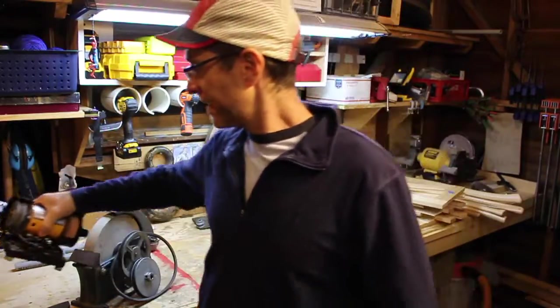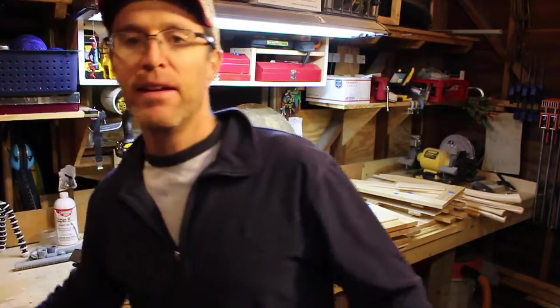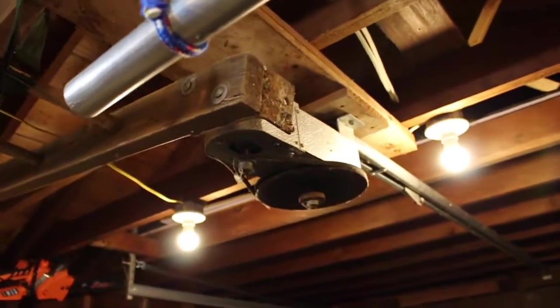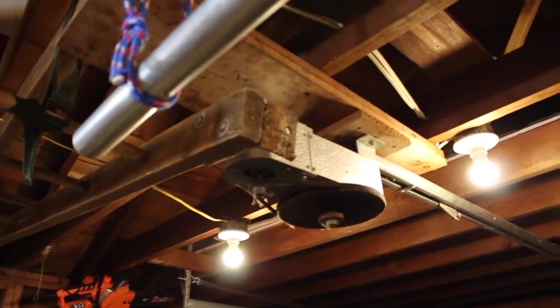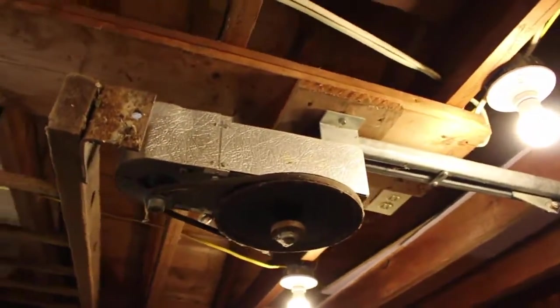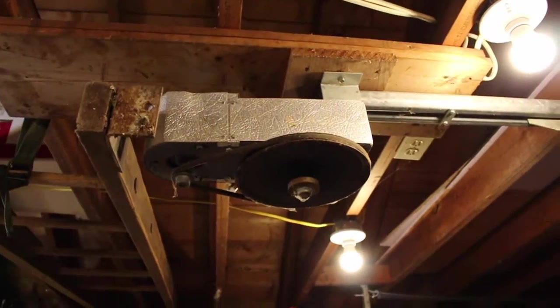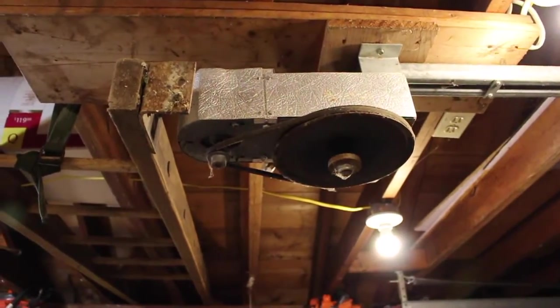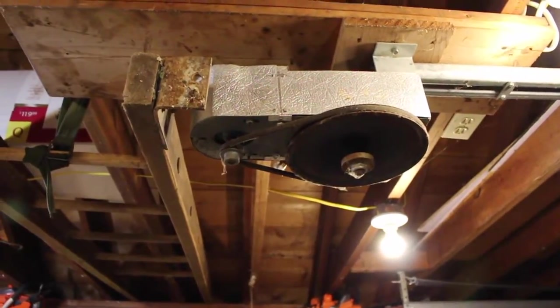So what am I doing next? Check this out. Up here on the ceiling in my garage I've got a really old garage door opener — probably from the 50s or 70s or something. I'm going to take this guy down and see if I can harvest the motor out of it and use it on my grinding wheel.